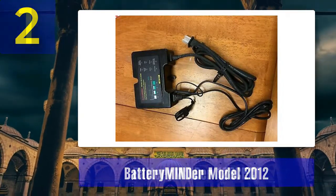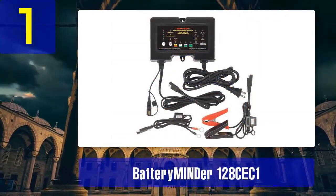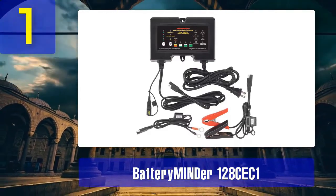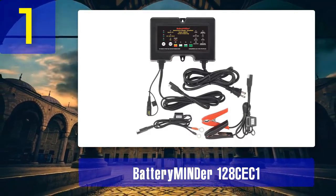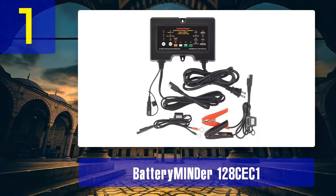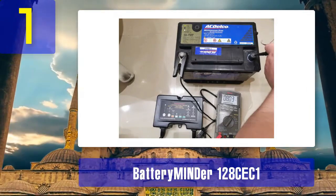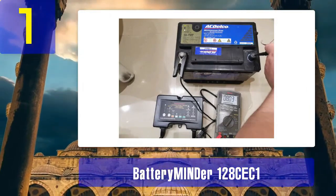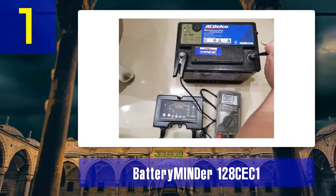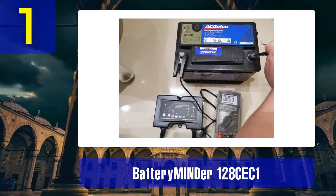Coming in at Number 1: Battery Emiander 128CE-C1. The Battery Emiander 128CE-C1 is a top-tier battery desulfator charger renowned for its advanced technology and exceptional performance. This charger is designed to rejuvenate and extend the lifespan of various types of batteries, including lead-acid, gel cell, AGM, and flooded cell batteries. It employs a patented pulse mode technology which helps remove harmful sulfate deposits from the battery plates, effectively restoring their capacity and efficiency.